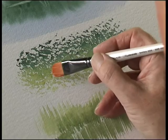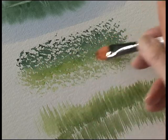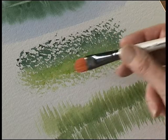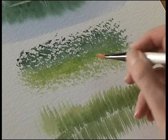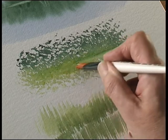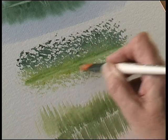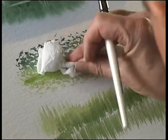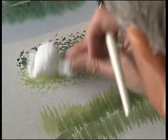If you wet the surface, this just loosens the paint. Then with the stiff hair of the brush, you agitate the paint and it lifts it off the surface, and then you just remove the pigment with some kitchen towel.